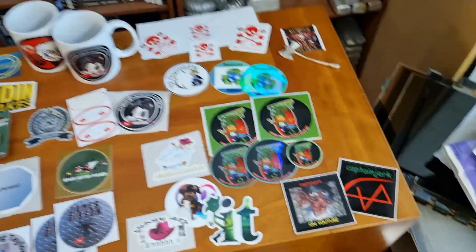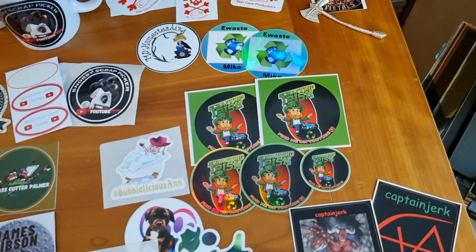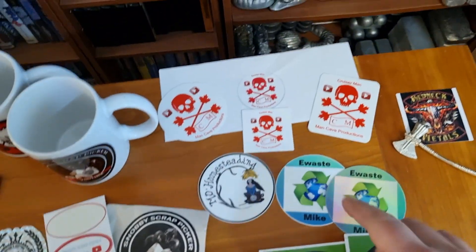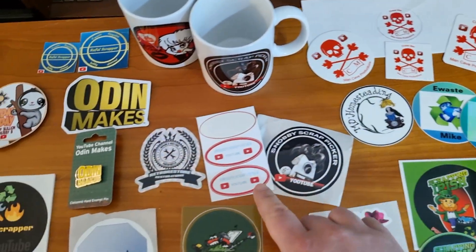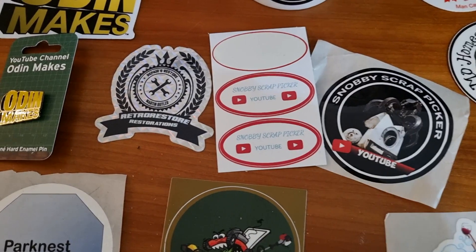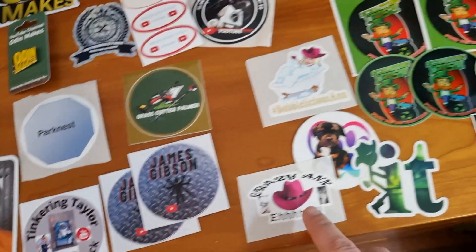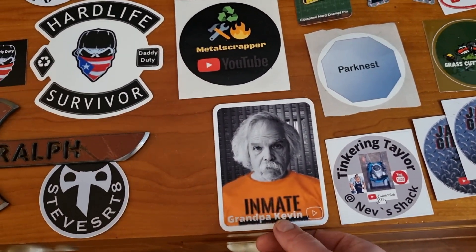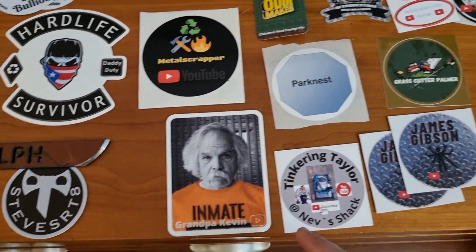Let me quickly go over a few of these people: Captain Jerk is on there, Scrapping Iris has a whole collection of stickers, e-waste Mike has a normal one and a shiny holographic one, Cruiser Mac had an envelope with his logo and three different stickers, Mo Homesteading, and the very first sticker I got was from Snobby Scrap Picker — his first version. Here's the newer one.